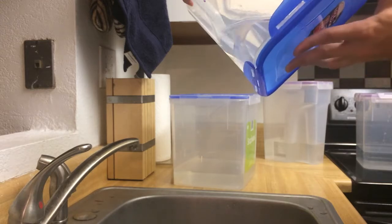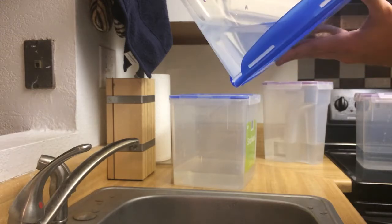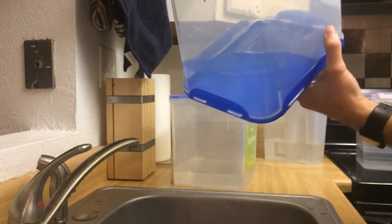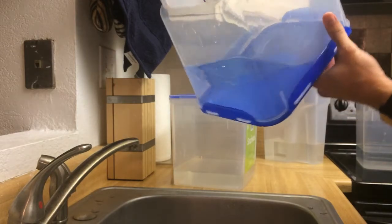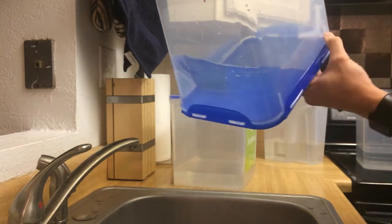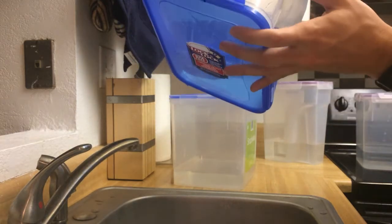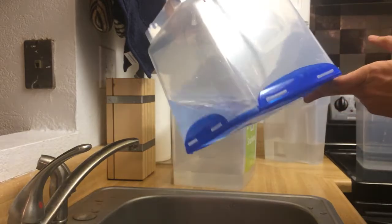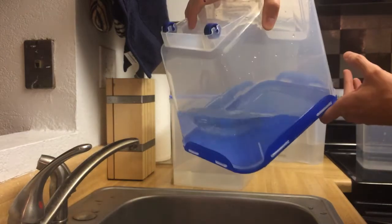But in comparison to most of the other containers that were leaking quite a bit, this is not severe at all.